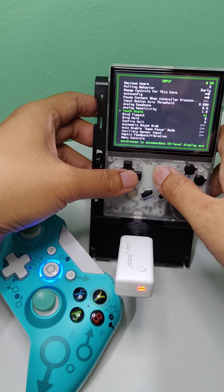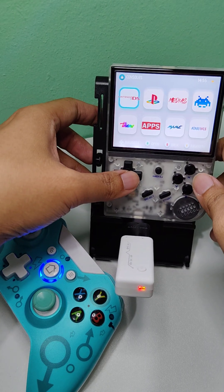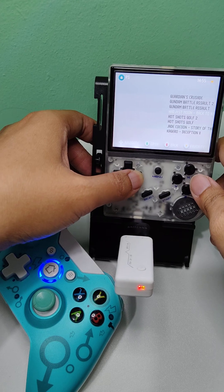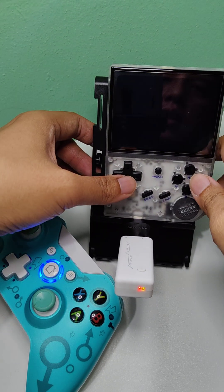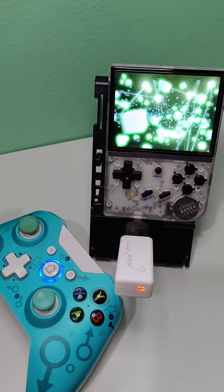Now you can exit these settings. By the way, you need to do this on each game.